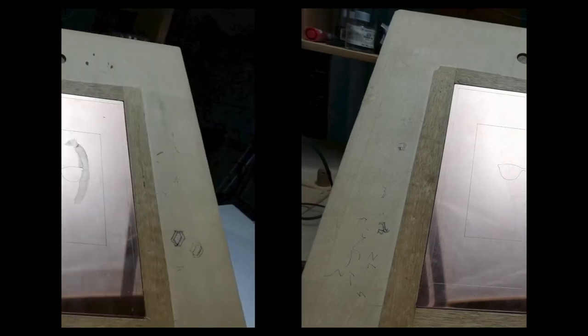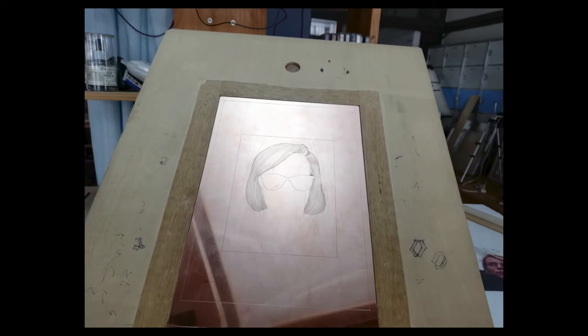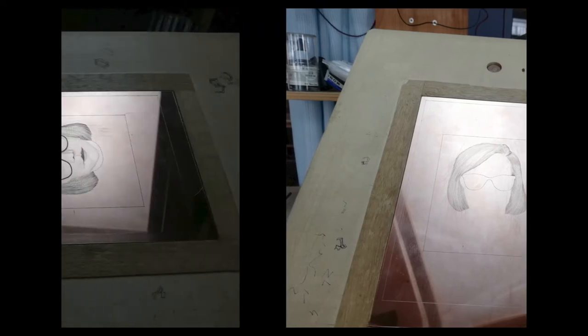The portrait has been engraved in about 47 hours, or 8 days. This time, I printed the work in five basic colors.